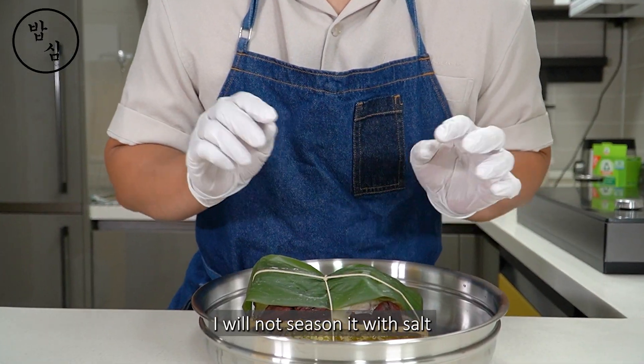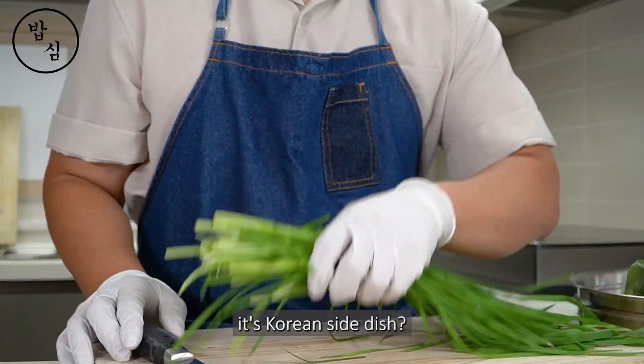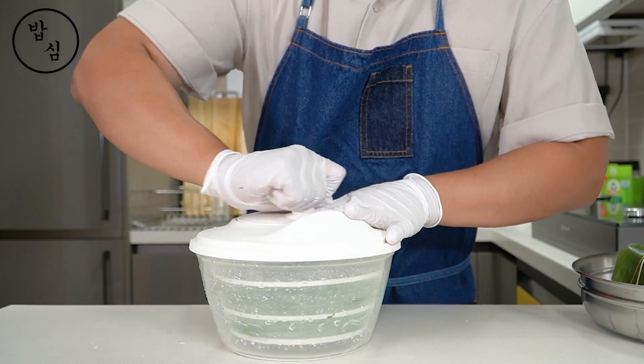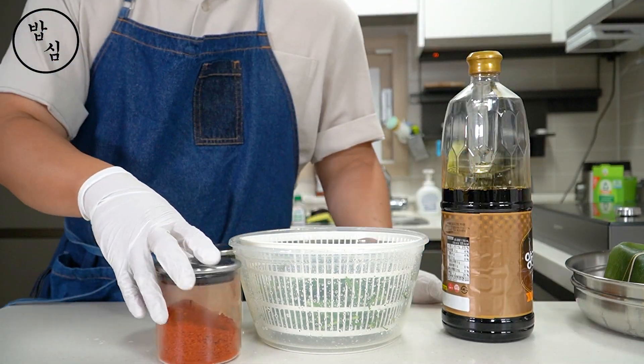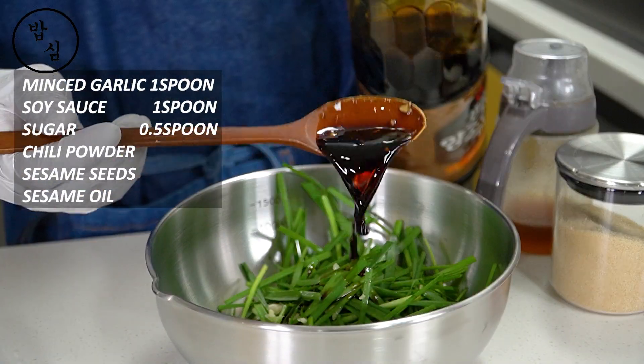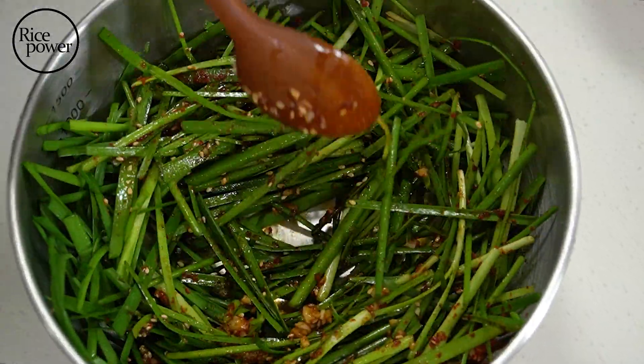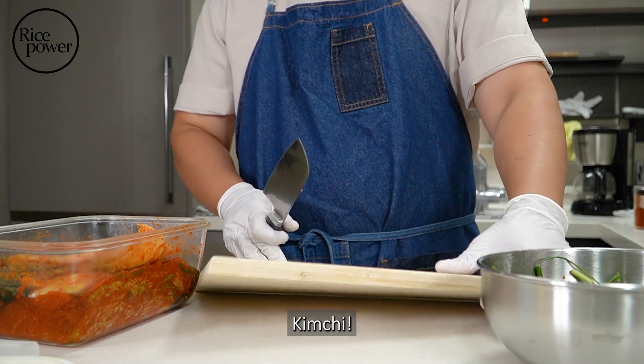I will not season it with salt. So I need gotjori — it's a Korean side dish. And this is our side dish for Koreans: kimchi.